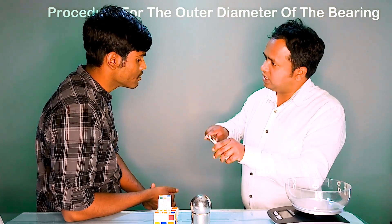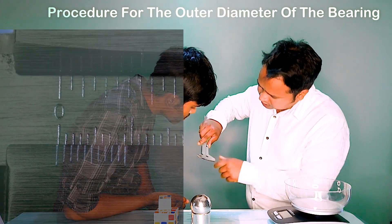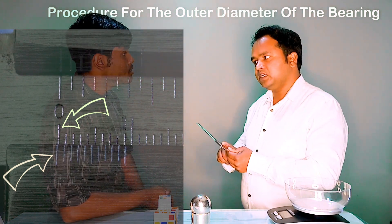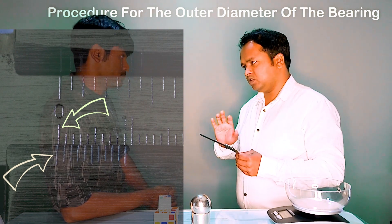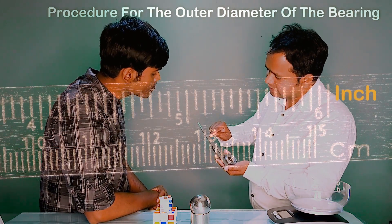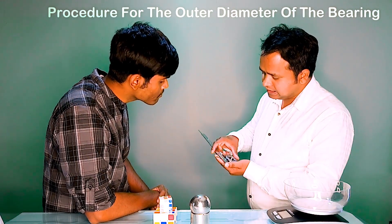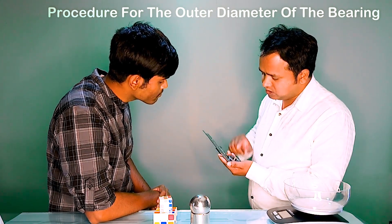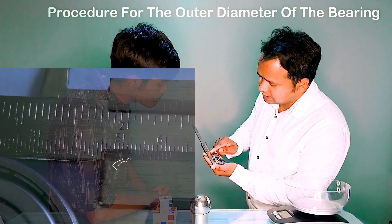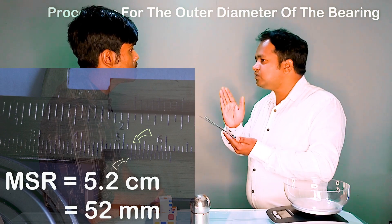First you have to measure the zero error of this Vernier caliper. Since the zero of the Vernier and the zero of the main scale are both coinciding with each other, the zero error of this Vernier caliper is zero. Now note the main scale reading. There are two types of graduation — one in centimeter and one in inch — and we are taking the reading in centimeter. The zero of the Vernier scale falls after 5.2 cm, so the main scale reading is 5.2 cm.